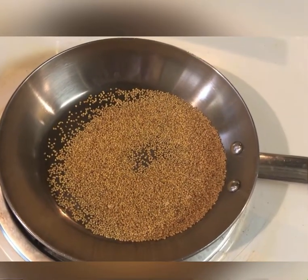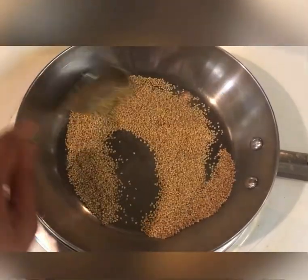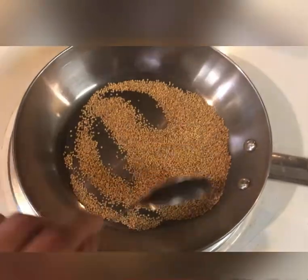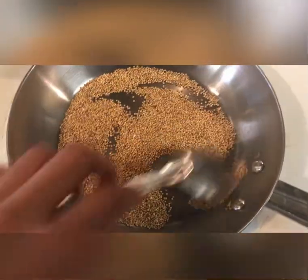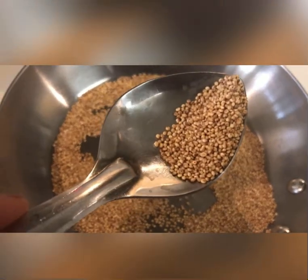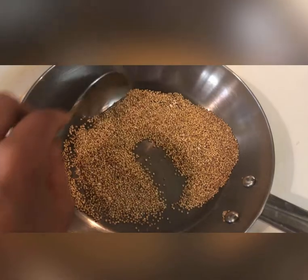First, dry roast the millets until they turn aromatic. It takes around three to four minutes for the millets to be roasted nicely, giving a nice aroma and flavor. Once you see this color, turn off the stove and let them set aside.